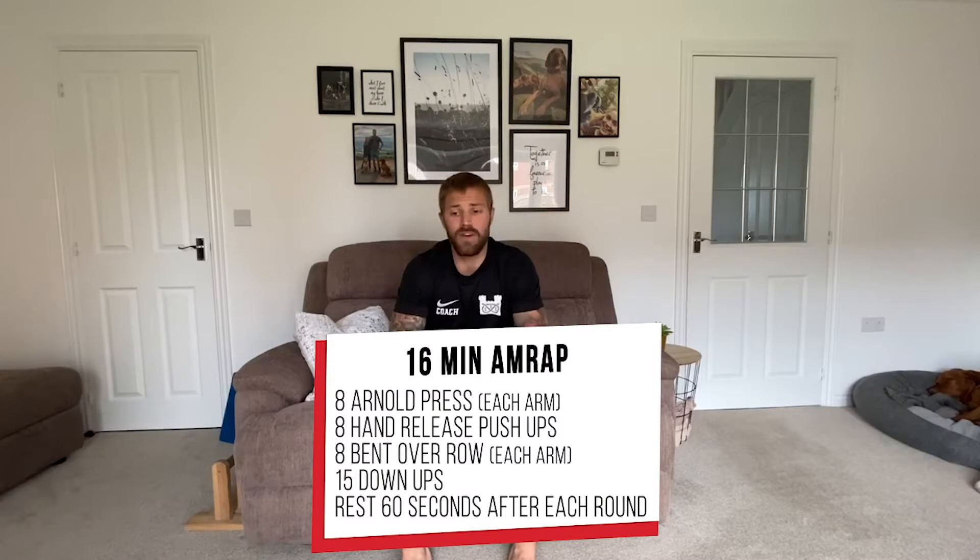Hey team, how you doing? I hope you are safe and well, still enjoying your home programming and keeping yourselves active. So today you've got a 16-minute AMRAP which is going to comprise of power output.